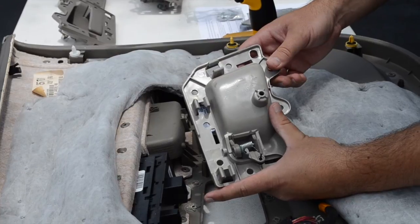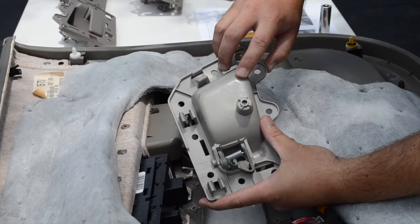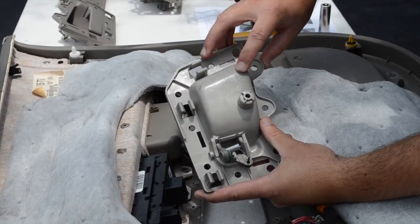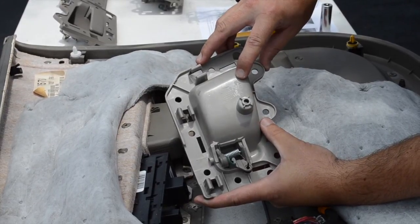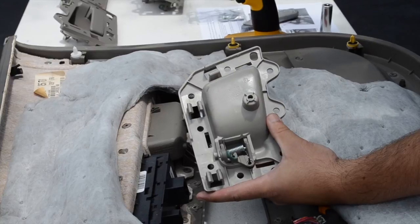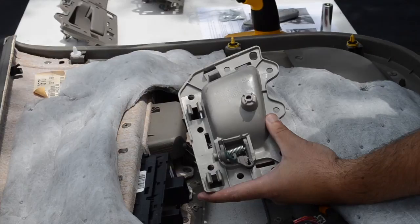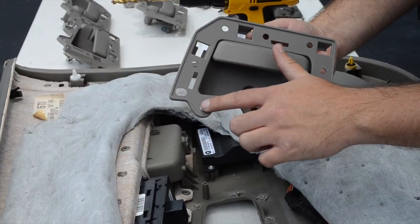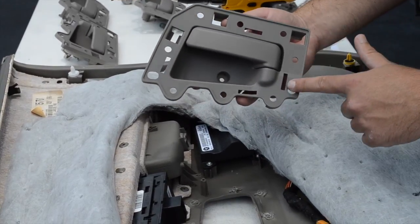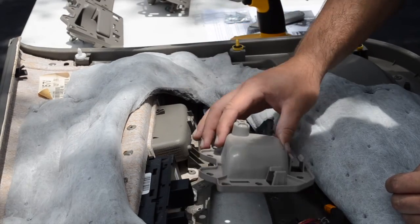The next step: you're going to find the appropriate door handle for the panel. On the back of each door handle, you're labeled in large letters. This one says FL — that stands for front left. The passenger side will be FR for front right, and then you have the rear left and rear right with RL and RR. I would recommend using an adhesive — just lightly spread some adhesive around the edge where it's going to make contact with the panel. It's not necessary, but it can help. Next, we're going to actually line the door handle housing up with the panel.